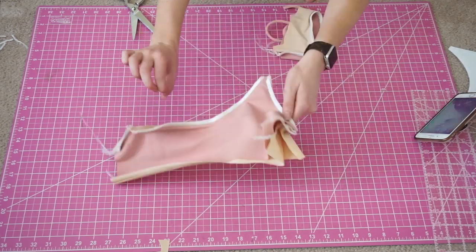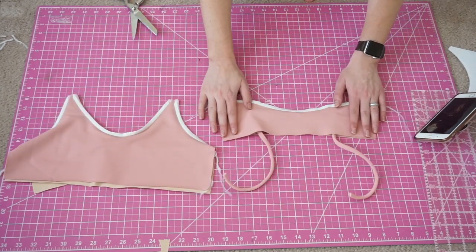Now flip both pieces to the right side and complete both straps just like last time.